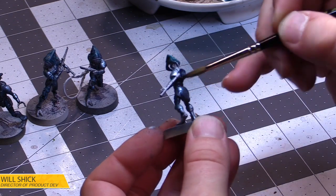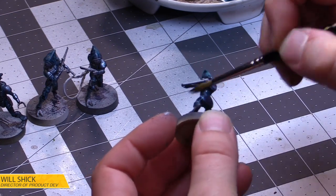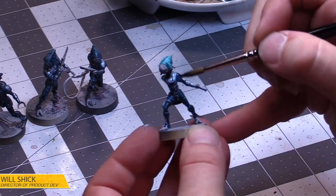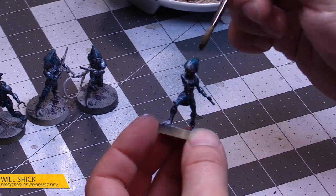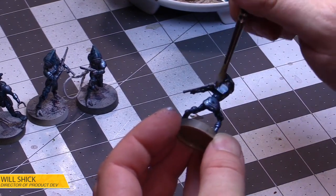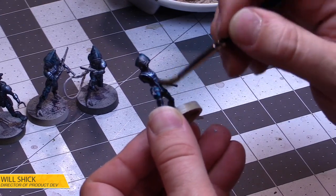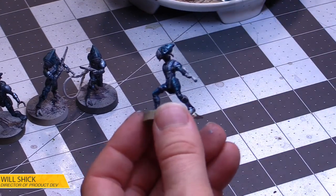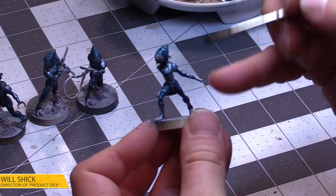Was the Shadow Collective developed from scratch? The initial concepts and a lot of the sculpting and design work in terms of the miniatures themselves was started before the changeover. We mostly finished everything in terms of the sculpts. There was some design and development work on the rules that was started too, so it was a mixed bag — it wasn't done completely in one place or another. It's kind of a fusion.